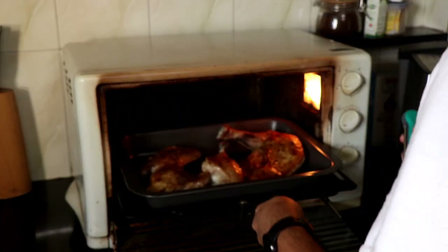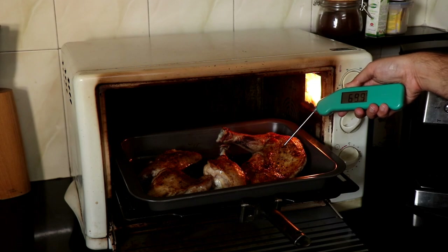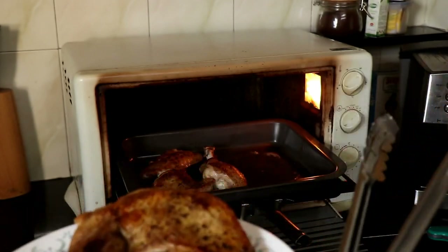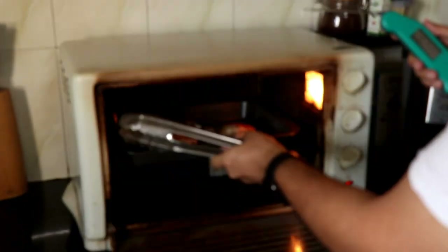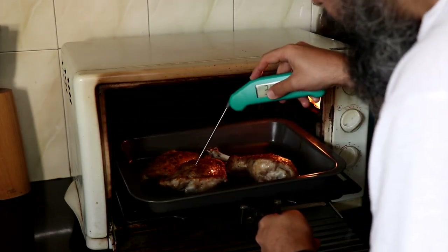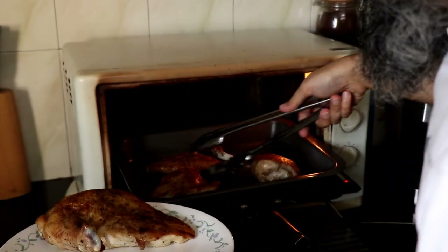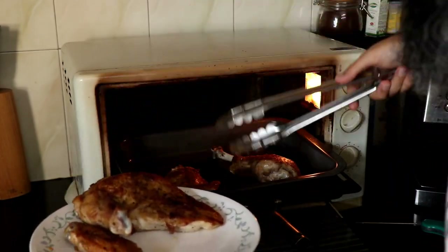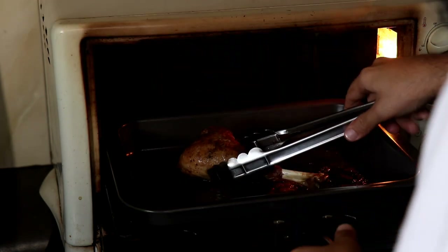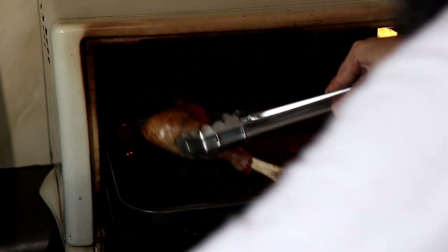Time to check in on the turkey in the oven. The breast is at around 70 degrees Celsius, which is just right, so it's time to get that out and let it rest. The rest of the bird will take a bit longer to cook as dark meat always does, so I let it cook till the thigh is at about 80 to 82 degrees Celsius. Then I remove that along with the wing, and the leg continues to cook for a little more time. Once the leg reaches the same temperature, I remove it from the oven and let the body parts rest.